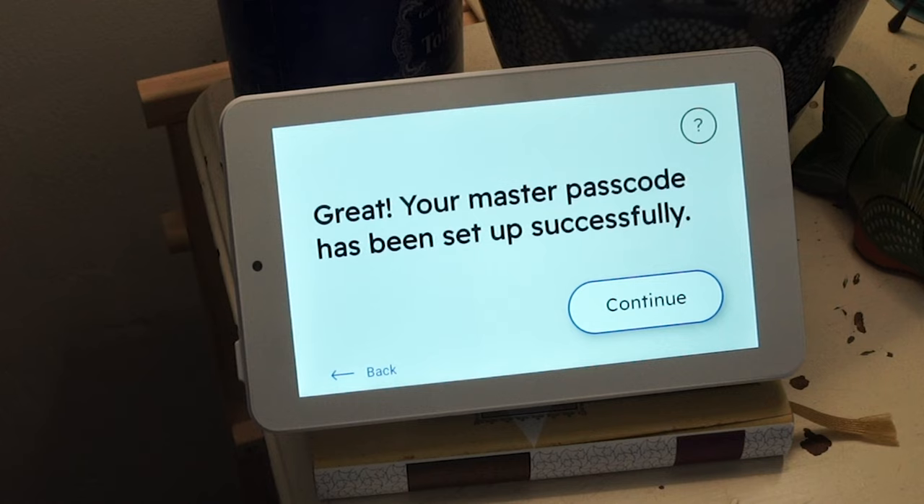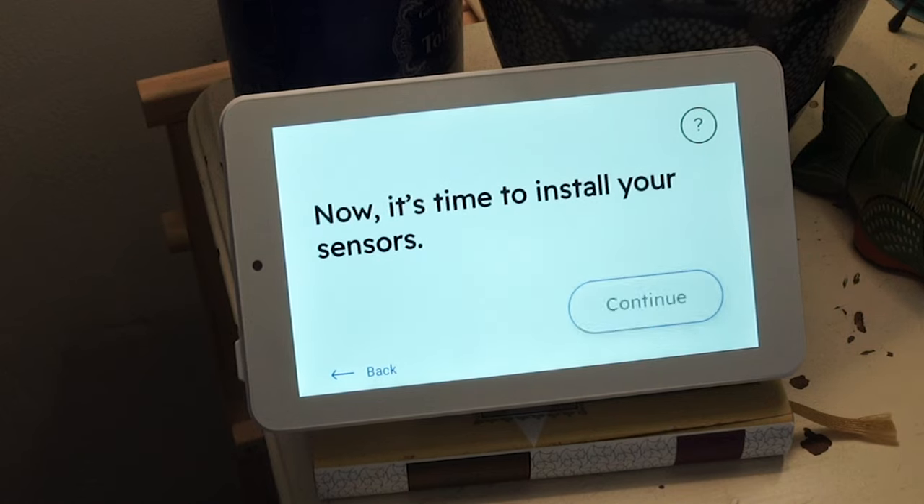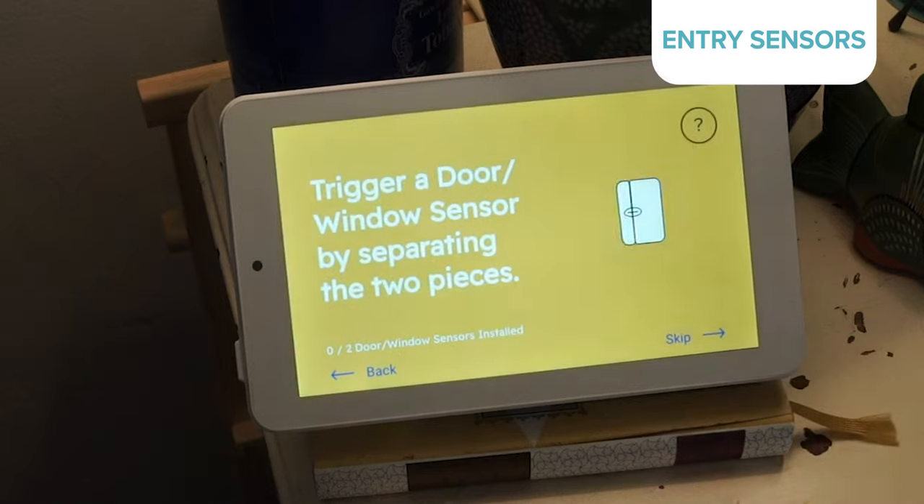Today's system comes with an improved setup wizard that guides you through the whole installation process. And thanks to the hub, my system already knew exactly what was included and walked me through the entire thing device by device. First on the list: entry sensors.